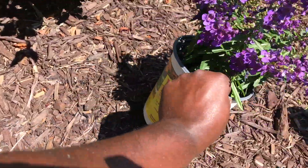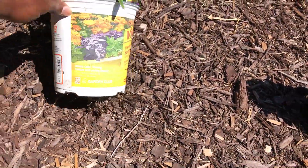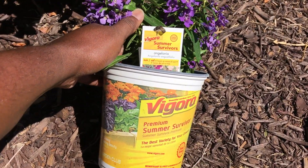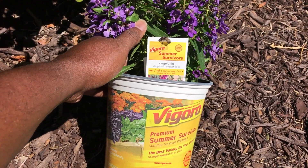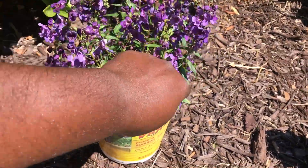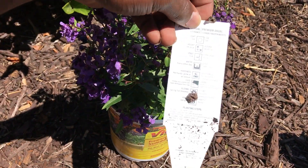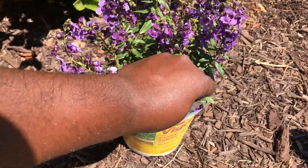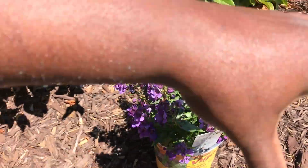Now here we have the Angelonias. These are some pretty hardy, drought-tolerant flowers. On the back it says they grow 18 to 36 inches, so that's gonna come up real nice around here.